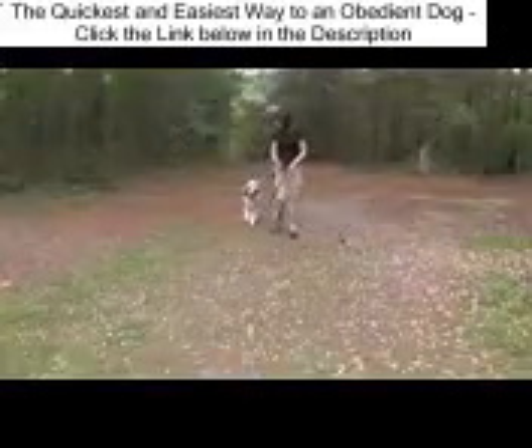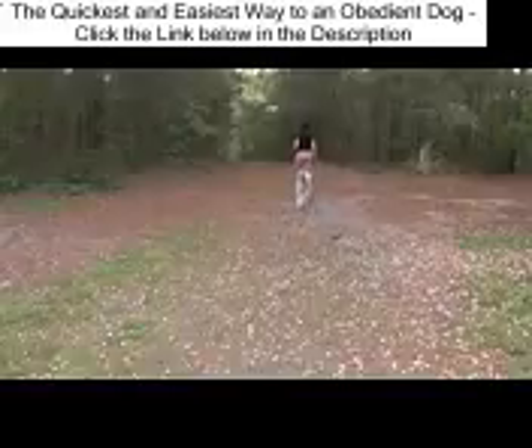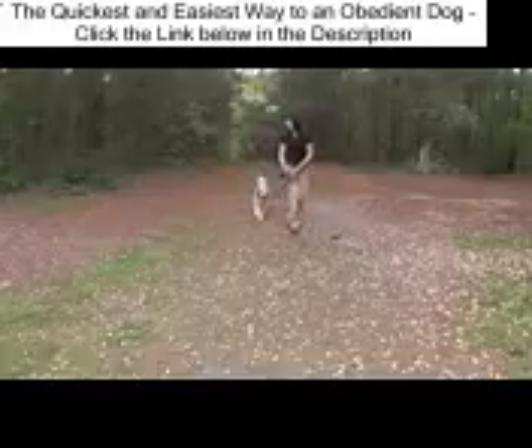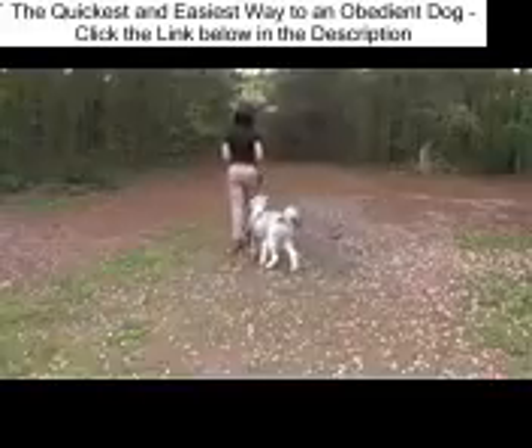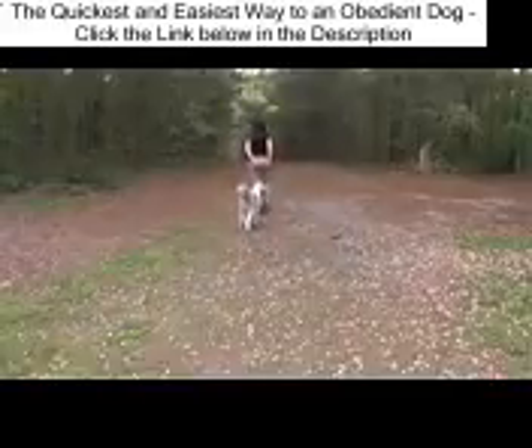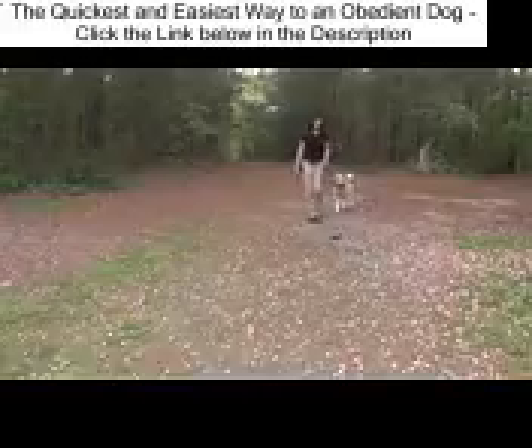This is an afternoon session. Notice how slack the leash is — it's forming the letter U or the letter J, and that's what we're looking for. Notice how Gus is looking and checking in and making sure where I'm at. With the follow me or let's go command, position of the dog in relation to my body does not matter. He can be in front, behind, or either side of me.